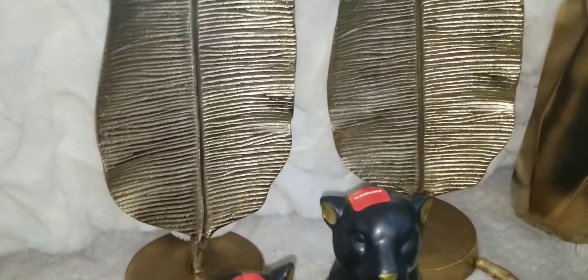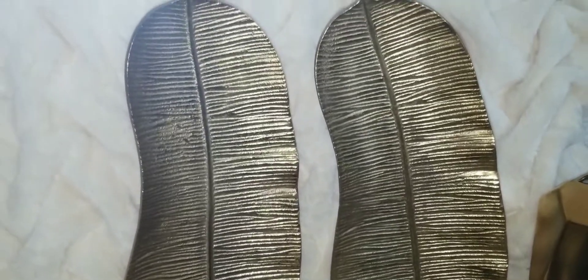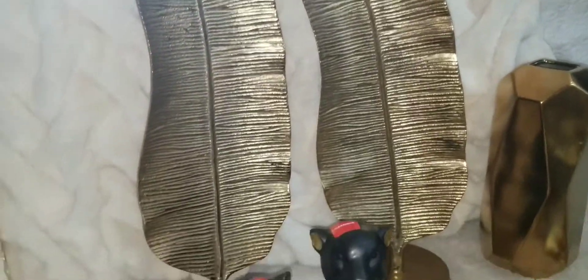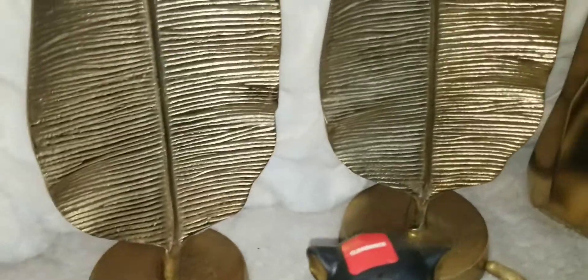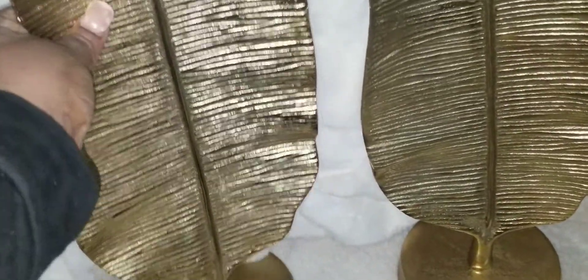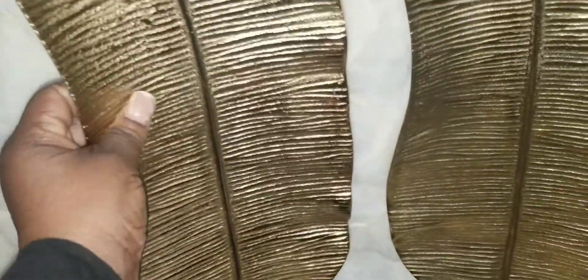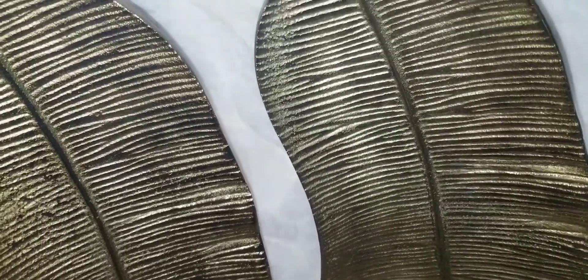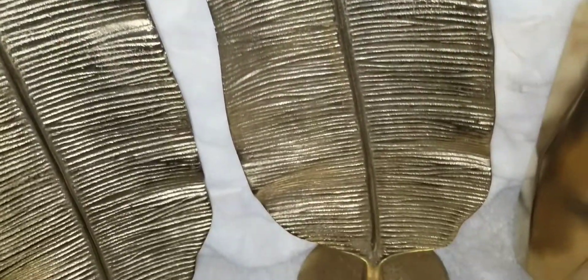These two leaves I got at Burlington a while back — I didn't do a haul on them, but I'm showing them now because I'll be using them in my upcoming decor. They have good weight and a wonderful texture and finish, and they were $12.99 each — I got two.